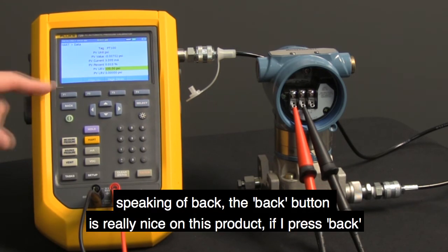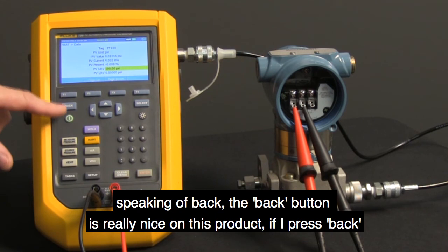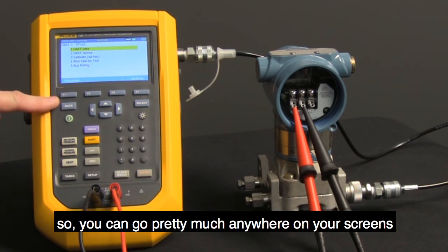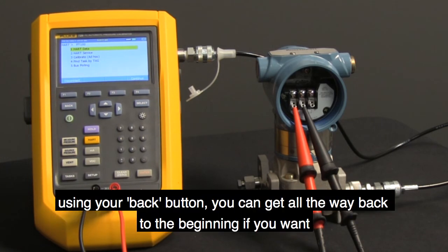Speaking of back, the back button is really nice on this product. If I press back, watch — it just takes me right back to the menu. You can pretty much go anywhere on your screens using the back button, and get all the way back to the very beginning if you want.